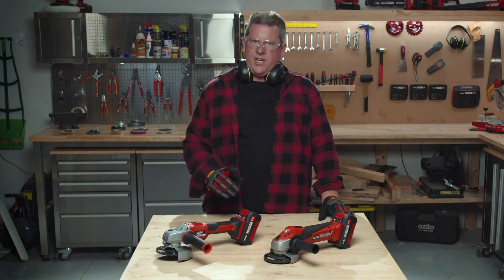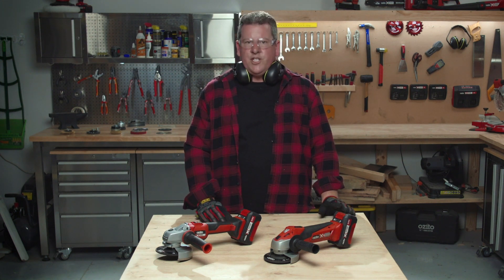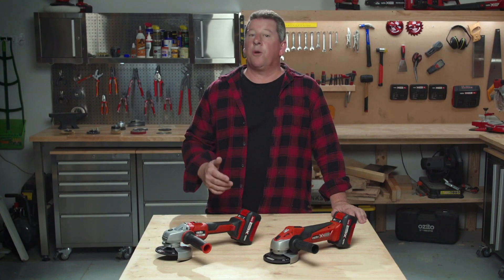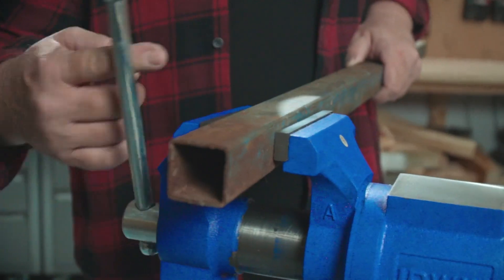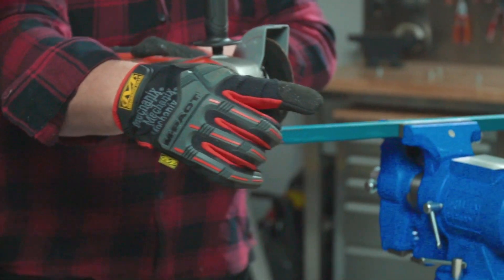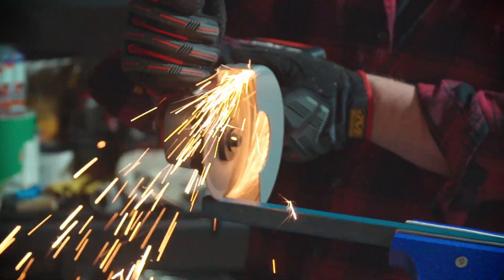Now that we're wearing all the protective gear, it's time to look at what is around us and our set up. Make sure there's no flammable materials nearby. Ensure your workpiece is securely fixed and won't move while cutting or grinding. Always make sure you know where the dust, debris or sparks are going to go before you turn the grinder on.